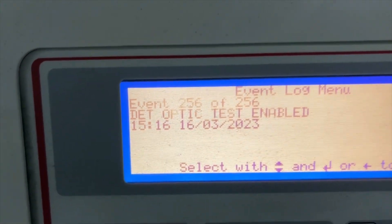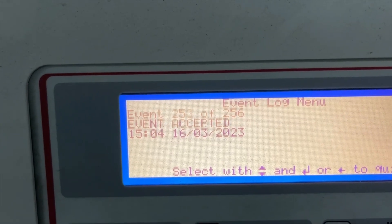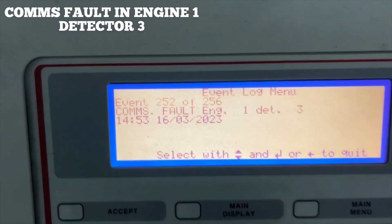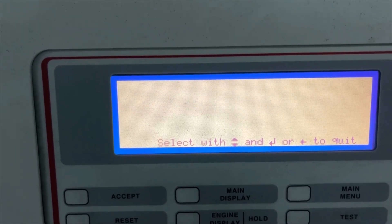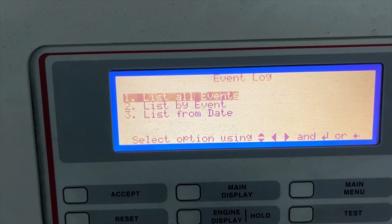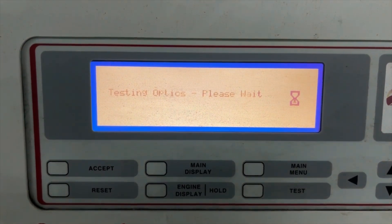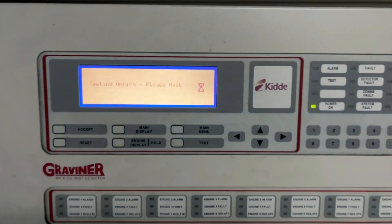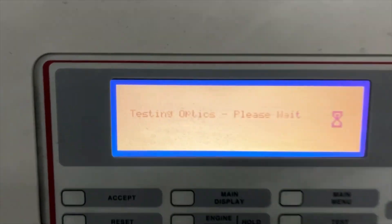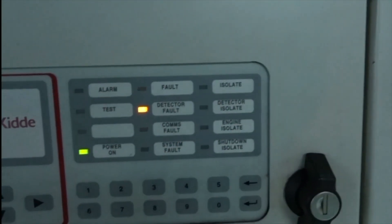Every 24 hours the system performs a self test and checks that all the detectors installed on individual units are working fine. As you can see on this display, Engine 1 Detector 3 is facing an optic test failure. When I run this optic test, the system gives a fault alarm, which indicates that the detector needs to be cleaned.